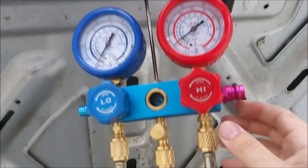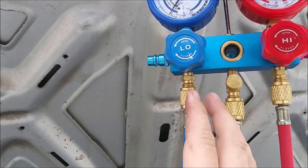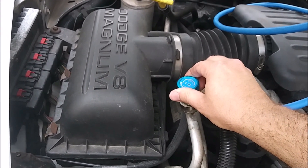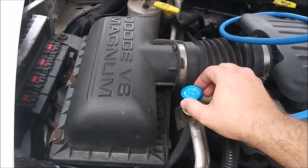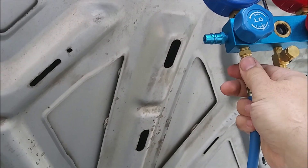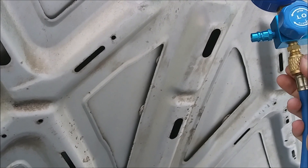That is secured, and that is our pressure reading on the high side. Now this side is loosened — same procedure. You'll feel resistance once it bumps into the schrader valve, and then you know it's about to do its thing. Now I can feel some resistance — and that needle has moved. Okay, that's now purged.